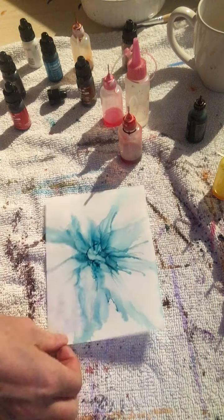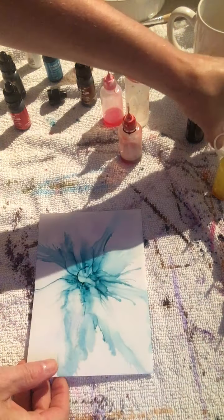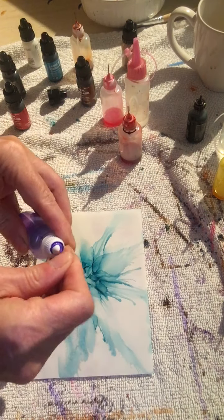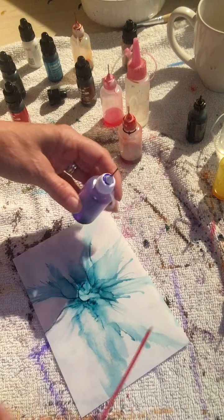There's the beginning of my flower. Now I'm going to add some purple — I diluted some isopropyl alcohol and purple in here.